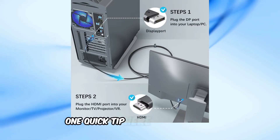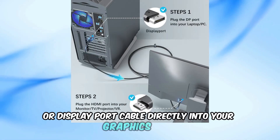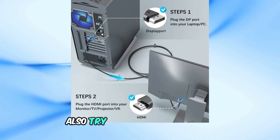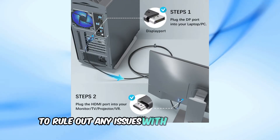One quick tip here: plug the HDMI or DisplayPort cable directly into your graphics card, not the motherboard. Sometimes using the wrong port can cause issues. Also, try swapping out the HDMI or DisplayPort cable to rule out any issues with the cable itself.